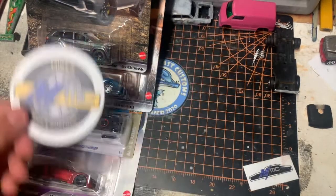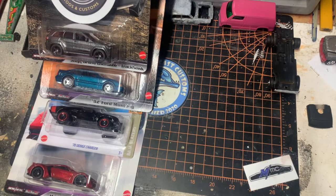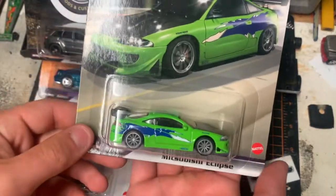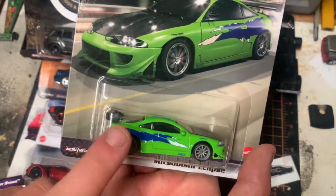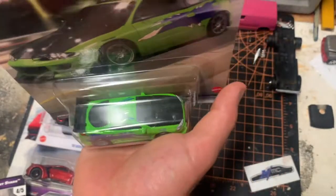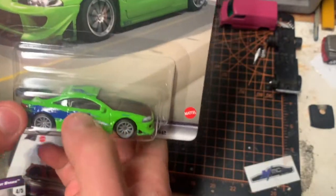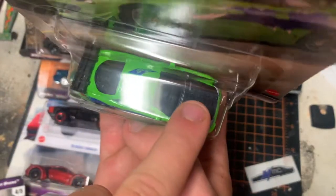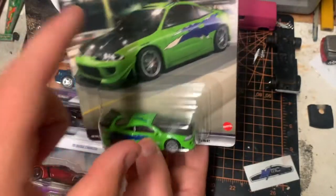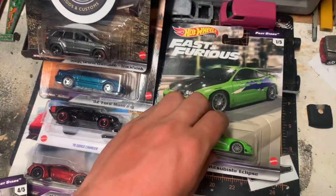These last two are really personal to me. The first is Mr. Tran's Eclipse from the first movie — the one that Paul Walker drives. I love this car, it's amazing. The only thing that's off is they didn't get the logo on the hood. Mattel, what are you doing? You guys make a bigger version of this that has the correct logo on the hood, but this one doesn't — that was kind of weird, but it's okay.